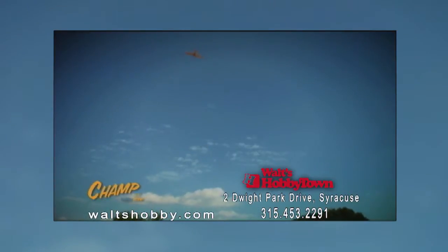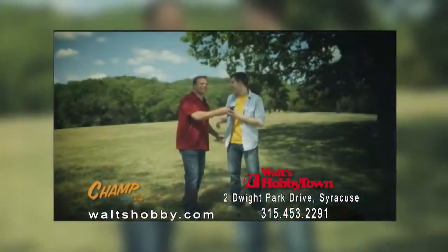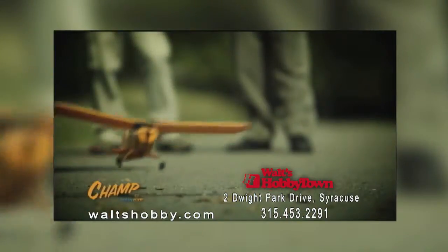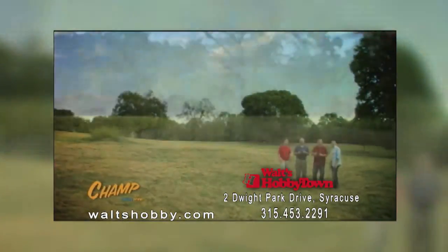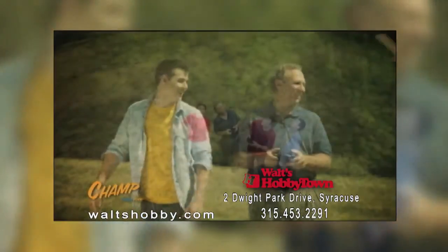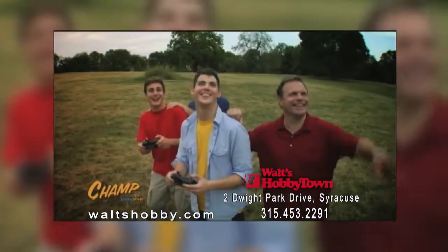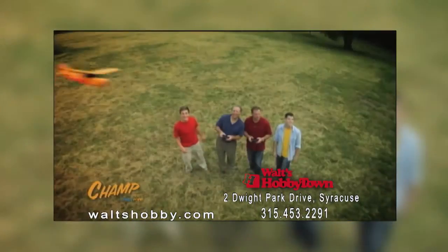Whether you're a seasoned pilot or a rookie, anyone can fly the Champ. Fun, easy, affordable. Everything you need to teach yourself to fly comes in the box, even the batteries.